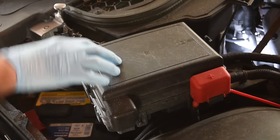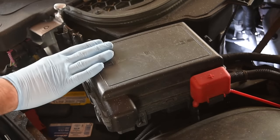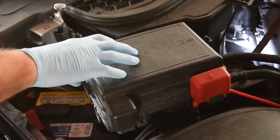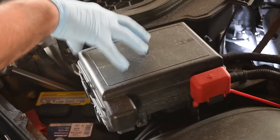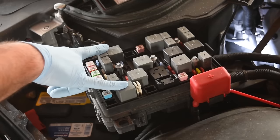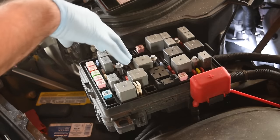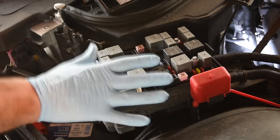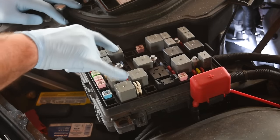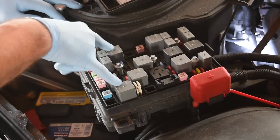We're checking the relays first because it's super simple. Right in front of the passenger seat, underneath the hood, you have this big black box — on the Solstice at least. You're going to have something similar in your car. Pull this off and underneath you're going to find a lot of relays and fuses. What we're going to do is find a relay that is non-critical to the operation of the motor and then swap it out with one of the relays for the fan, so we can determine if the relay works or not.